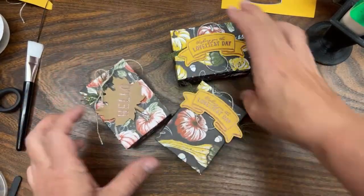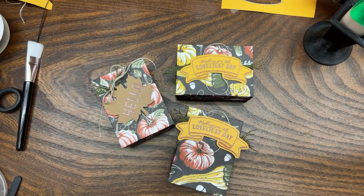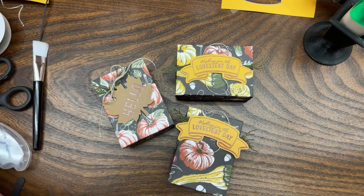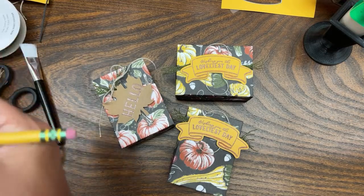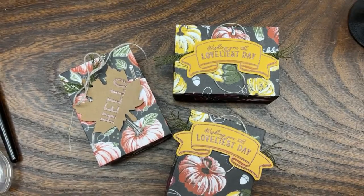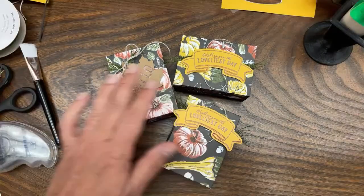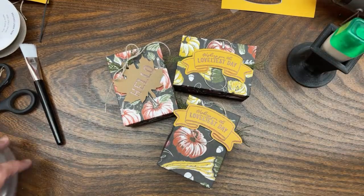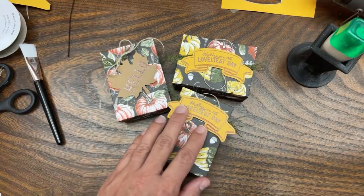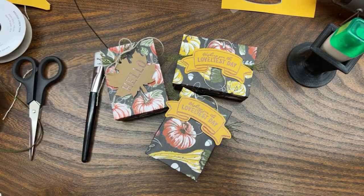So to recap our measurements: we did a six by five for the bottom and a five by four for the lid. I'll write down the measurements in the comments of this video - just to get you to finally read the comments, because things you ask me are always right there in my comments!